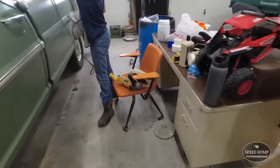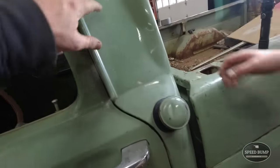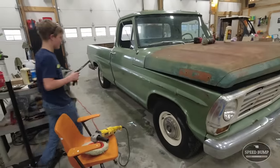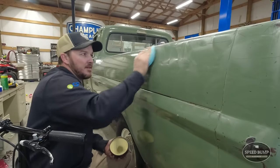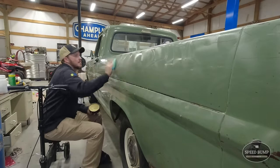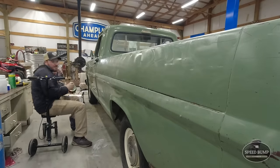We've got a little update — we changed to the wool pad and the heavier cut, the extra heavy cut Meguiar's. It is working so much faster, and probably a little better. This side is completely buffed. I think all we lack now is the tailgate. I'm going to start putting some wax on it — Meguiar's Gold Class.